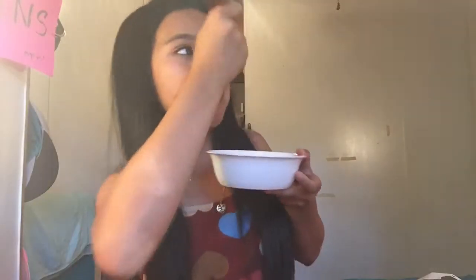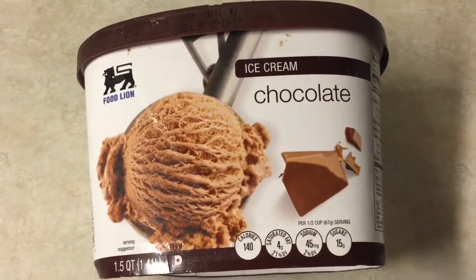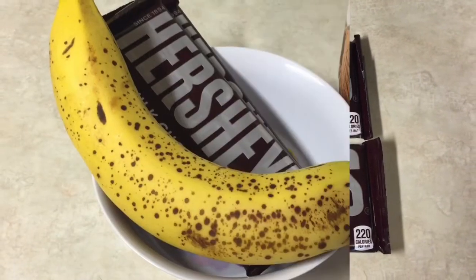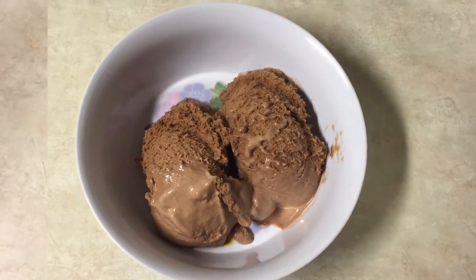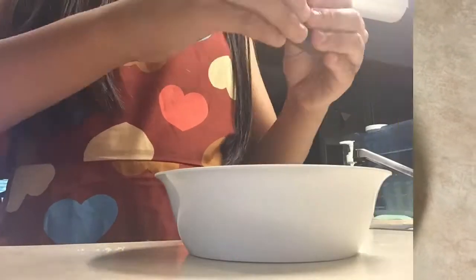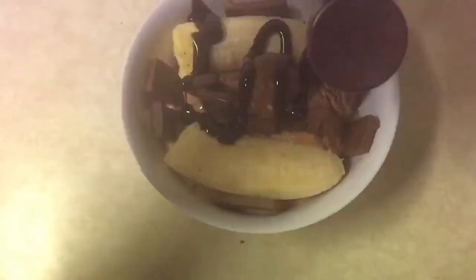Without further ado, let's get on to the video. For the first thing, we're gonna be doing a mini banana split. You're gonna need some banana ice cream, some decorations, and a bowl to put everything in. First thing you do is scoop some ice cream, then split the bananas in half and place them however you like. Then for the best part — decorating everything with sweets, chocolates, and sprinkles.